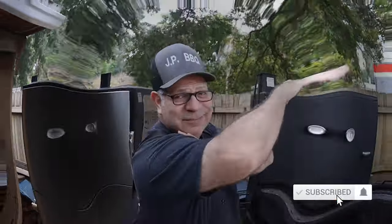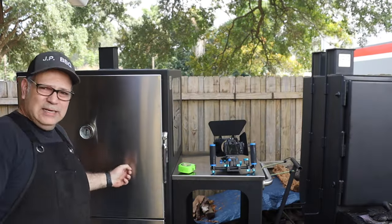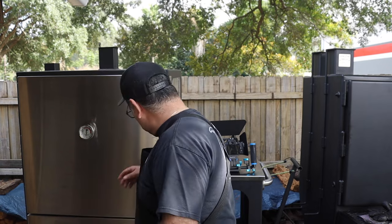If you're new to the channel, do me a favor, hit that little subscribe button right there and click on that bell. Things like that really help the channel. Now let's look at the main chamber — the cooking chamber.